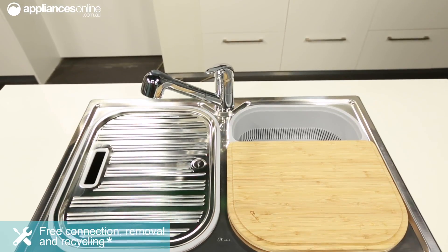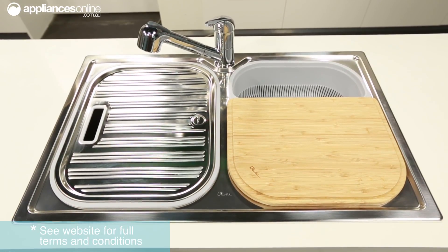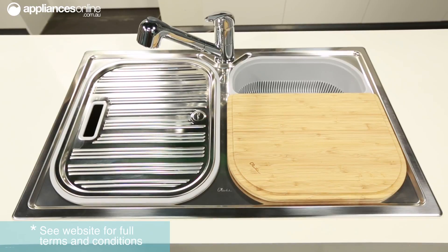Sinks from the Oliveri Diaz series are made in Australia and they come with a lifetime warranty, so you can be confident in their long lasting performance in your kitchen.